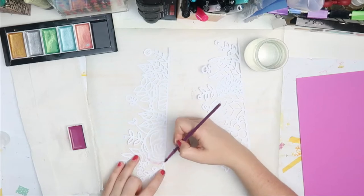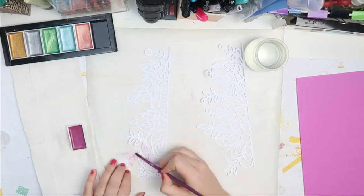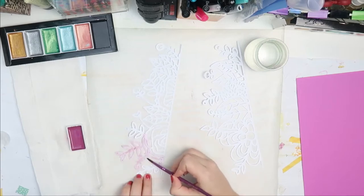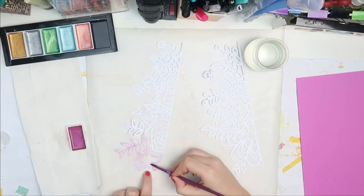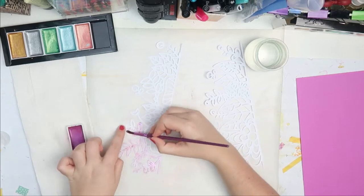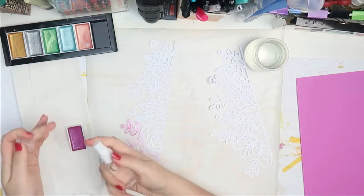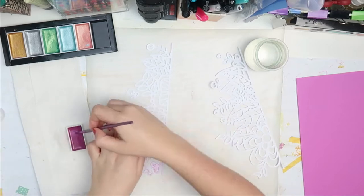I'm also using this cut file — it's from Paige Evans, I'm pretty sure. It's like the two edges, and I thought I would line them up on the outside of the papers on the opposite sides. Of course I had to color them magenta, so these are some shiny watercolors. Of course I had to use the magenta color.